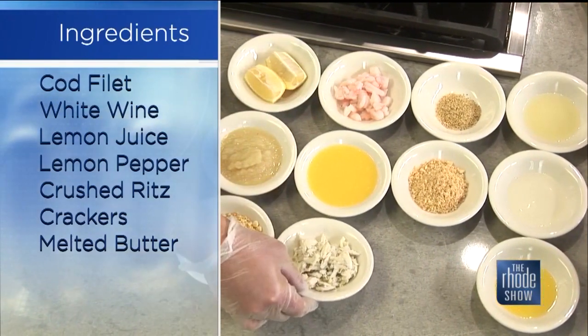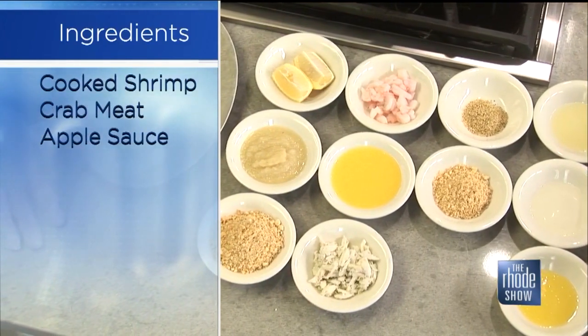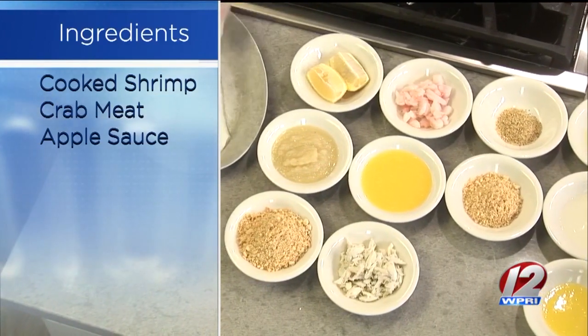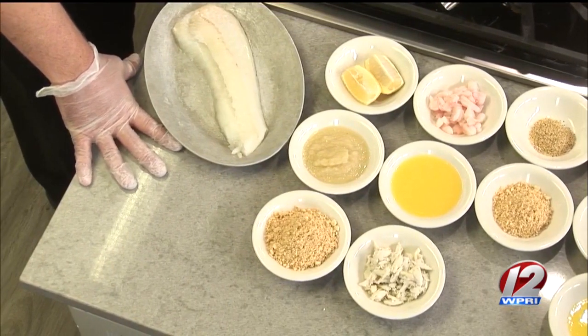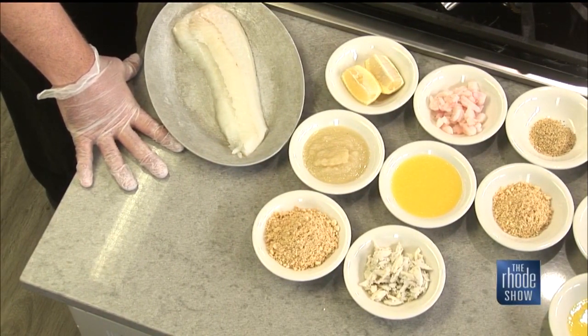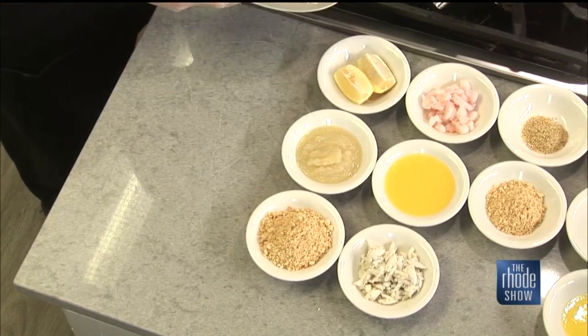Shrimp, melted butter, and lump crab meat. We'll make the stuffing first and then stuff it right inside the fish. When someone gets a piece of scrod like this at the fish market, they need to look for a nice white color, the smell — everything needs to look very fresh. And this is also a flaky fish — yes, absolutely.